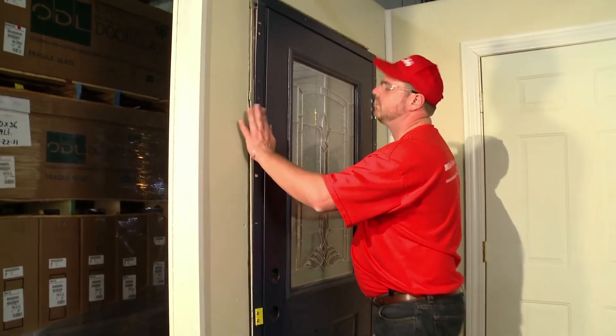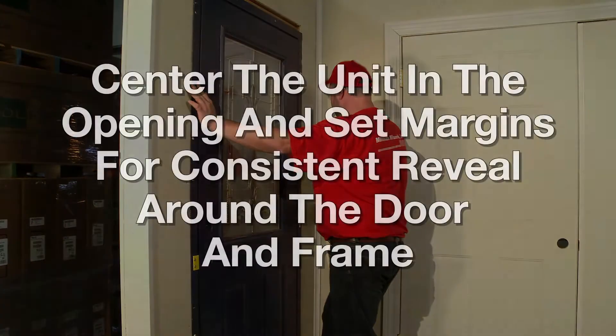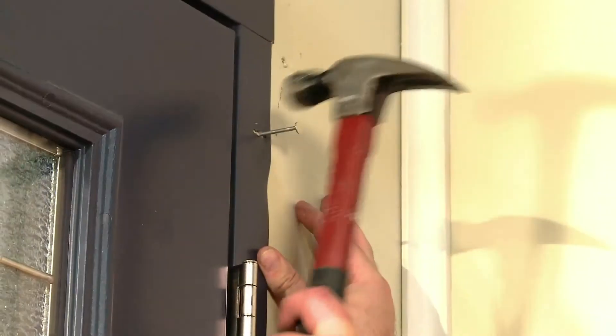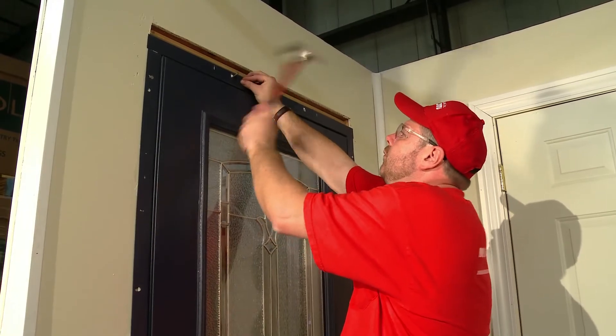Take the MPact unit and place it into the opening from the interior of your home. Center the unit in the opening and set margins for consistent reveal around the door and frame. Once you place the MPact into the opening, begin nailing the unit into position.